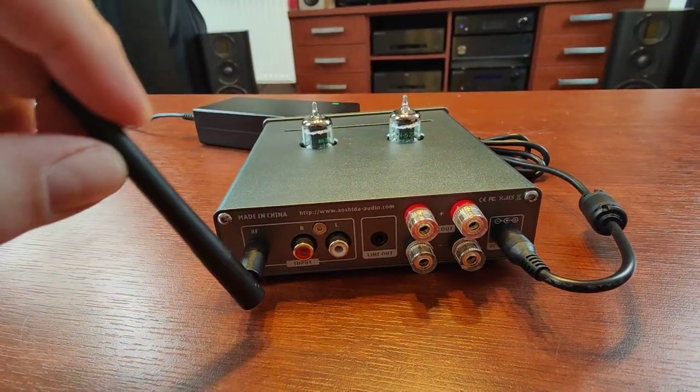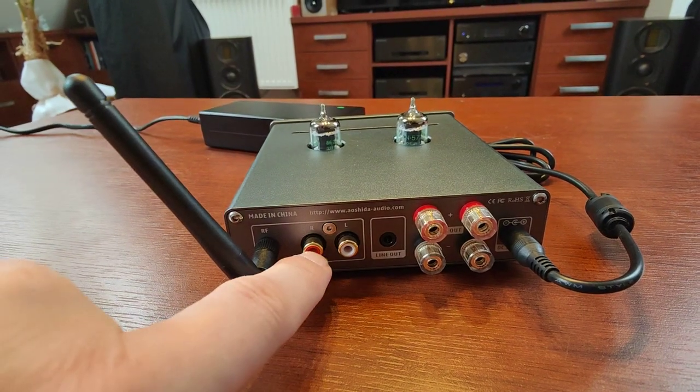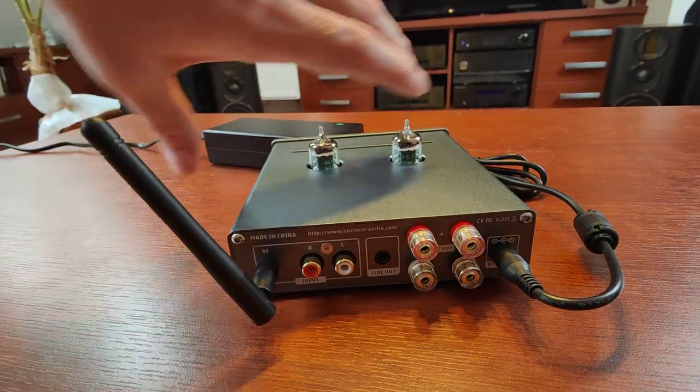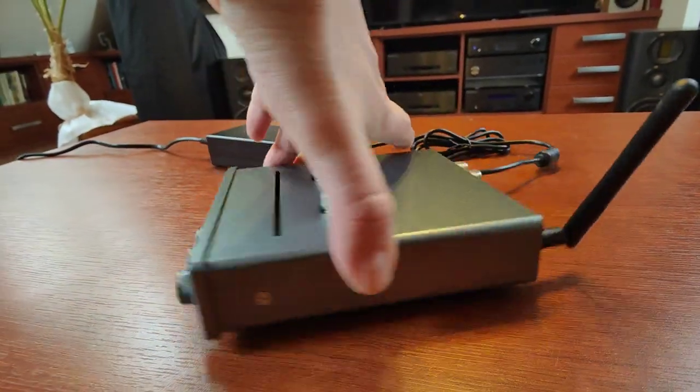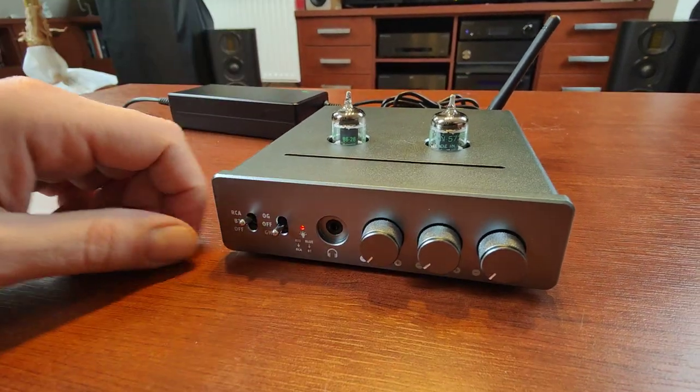On the back of the device, we have speaker outputs — small ones, but standard banana plugs fit correctly. We have an RCA input, and we have a line out for a subwoofer or some kind of power amplifier. It's a nice touch to be able to connect a subwoofer.